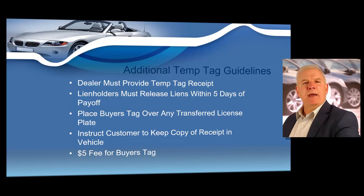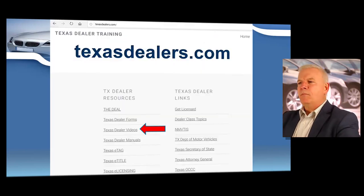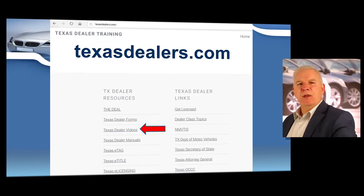The only vehicles that do not require issuance of an e-tag would be an ATV, off-road motorcycle, or salvage vehicles — types that are not allowed to be driven on any roadway. As a reminder, you can always watch all these videos, including the one you're watching now, along with all other content in your dealer training course. We try to keep all these videos posted on TexasDealers.com and will always post new content as it becomes available, whether you're getting your license for the first time or renewing.